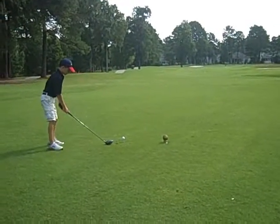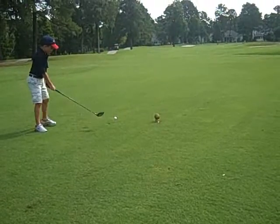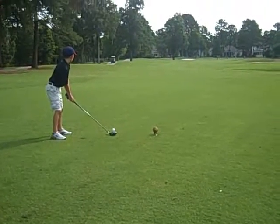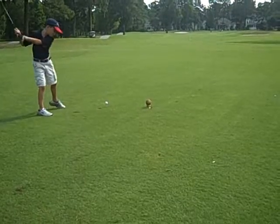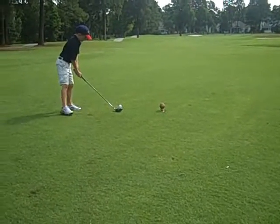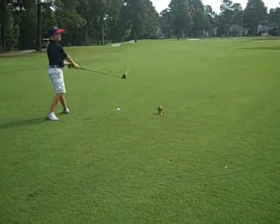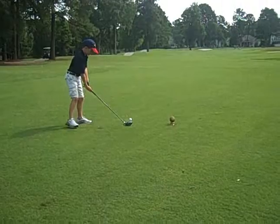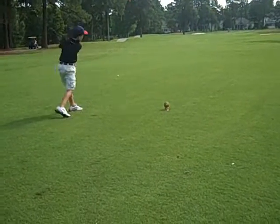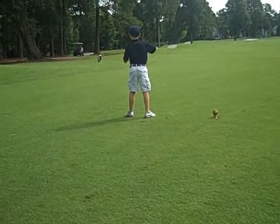Jonathan on hole 4, par 5. Now make good contact. You don't need to make a big swing, just make good contact. Of course, contact means hitting the ball. You're swinging too hard. Just hit the ball and don't try to swing hard. Much better. You'll be okay as long as you can keep it straight like that.